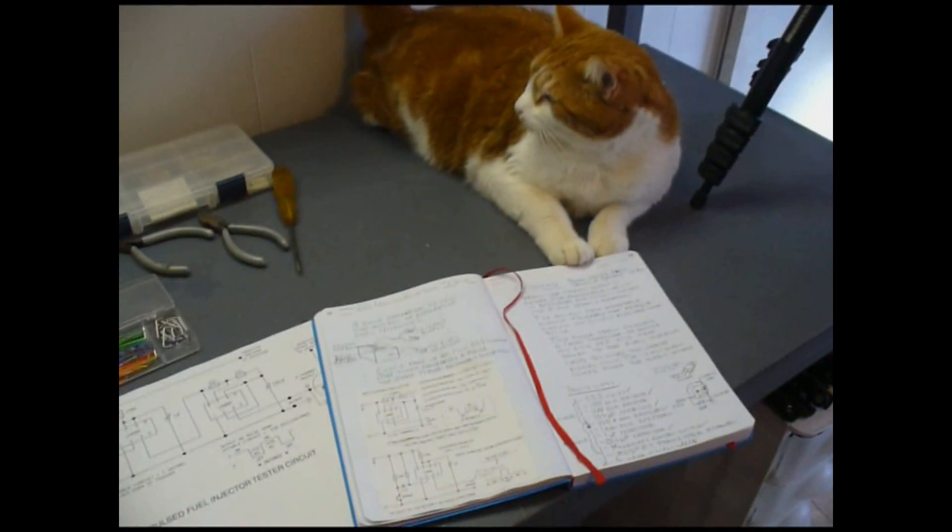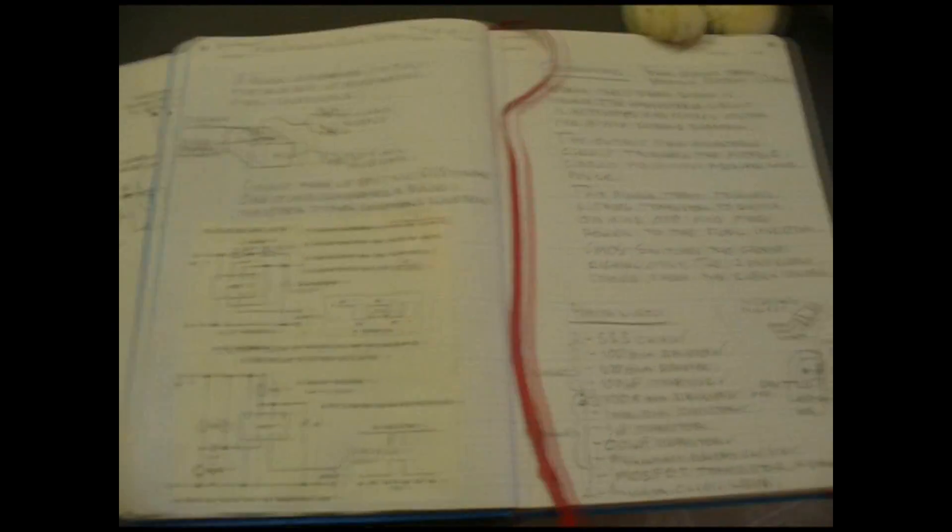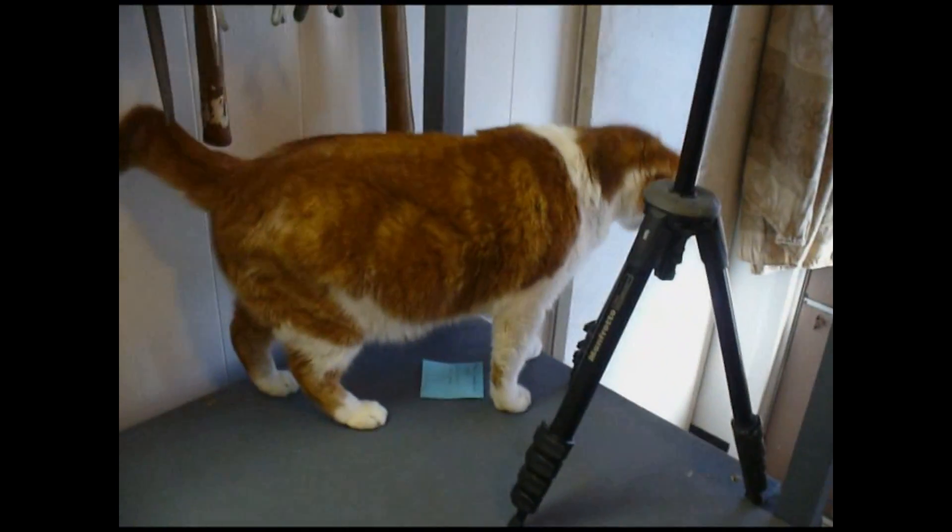This is how I usually start a project. I draw up a schematic, write out a plan, do a little research, and write up what it is I want to do. This is my maker handbook. And then my cat approves it for me.